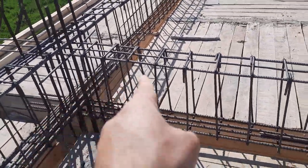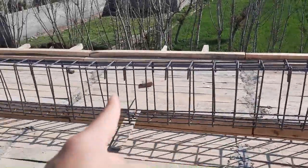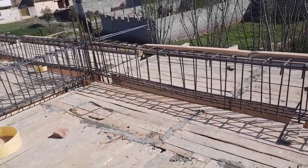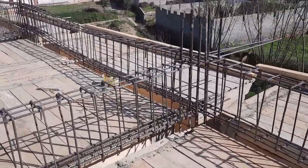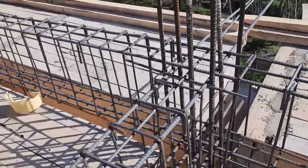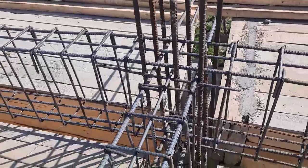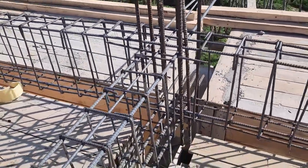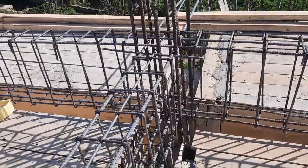This is the 24-foot span beam and this short beam is the 20-foot span. The column size is 18 by 18 inches. If you are working on a construction site, you should remember these points.